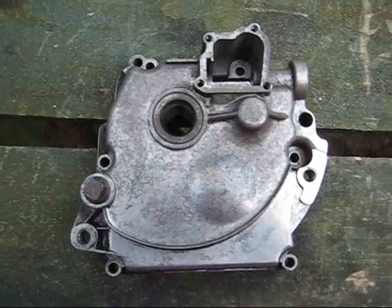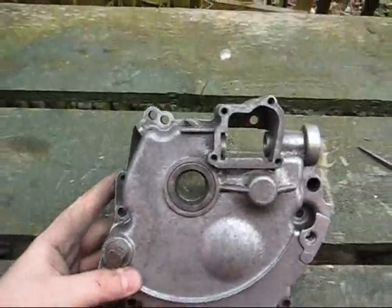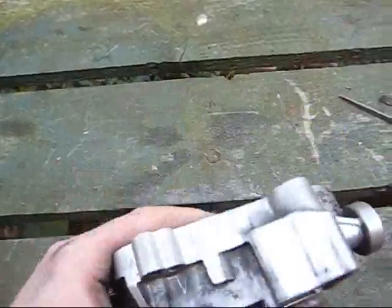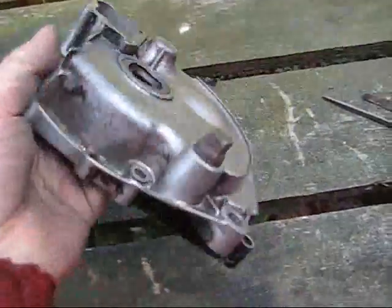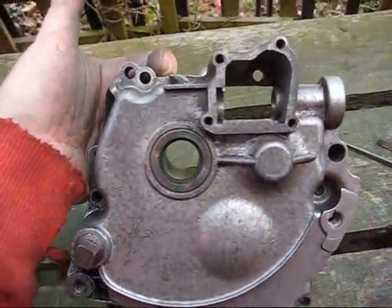I've finally cut and filed this thing down. Not exactly the classic horizontal crank sort of shape, but it looks pretty cool — a lot better than it was before. It took ages but I think it was worth it.